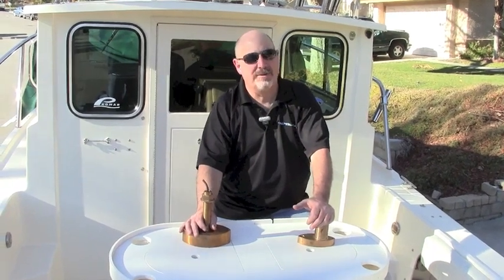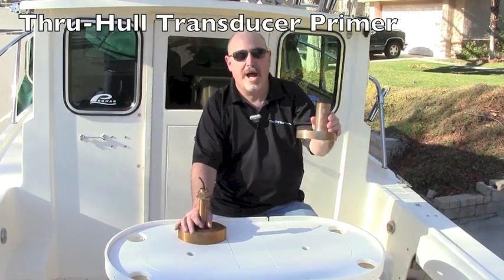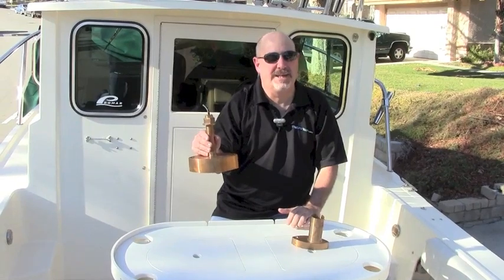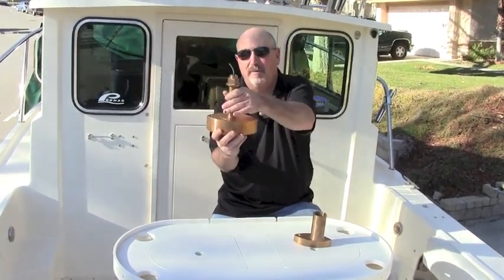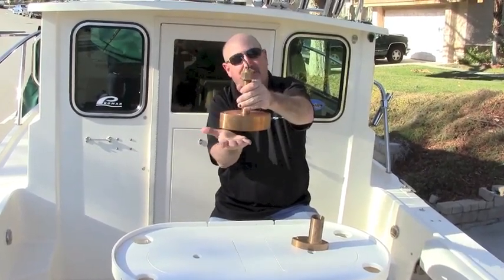One of the most common categories of transducers for larger fishing boats, say 28 feet and up, is what's called a bronze through-hull transducer. We've got two examples of those here from Airmar — this is a 600 watt B744, and this is a 1 kilowatt B258. These transducers offer excellent performance, and because the entire unit is below the hull, that gives you a lot of transducer face for a powerful signal.